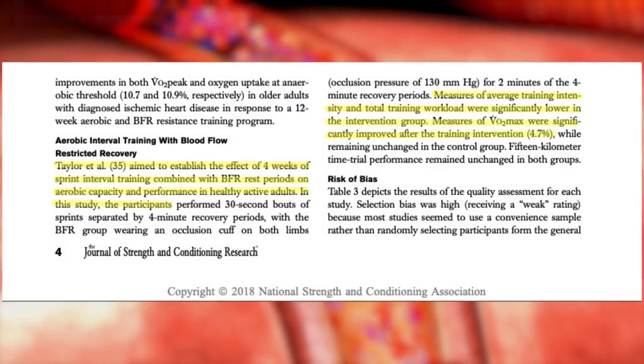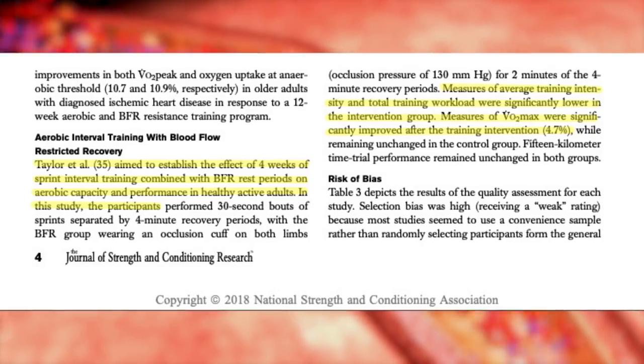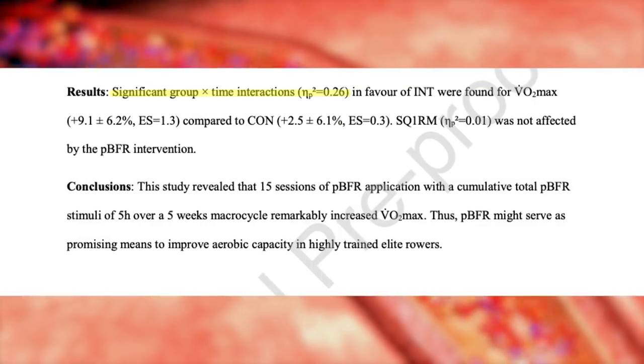Another set of studies from 2016 and 2017 used cyclists with VO2 max values higher than 60 — pretty fit cyclists. They gave them four weeks of sprint intensity interval training, performing 30-second sprints separated by four and a half minutes of recovery, during which they applied the BFR cuff to the legs for the first two minutes of rest and removed it for the last two minutes. They saw VO2 max increases between five and 6% and maximum aerobic power increases between three and 4%. Another study with young elite rowers doing three sessions per week of two by 10 minutes at low intensity for five weeks saw remarkable improvements in VO2 max — as much as 9%.